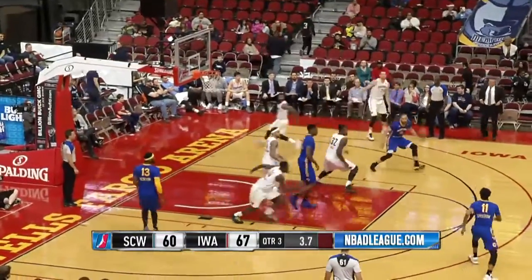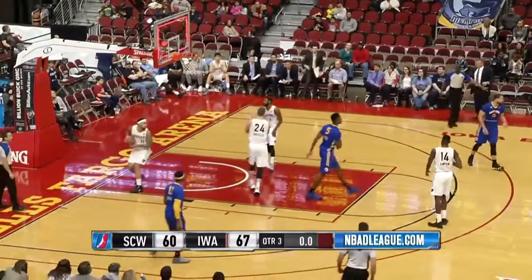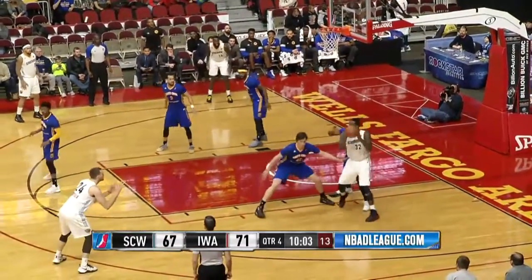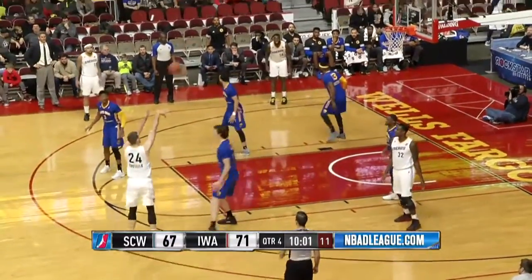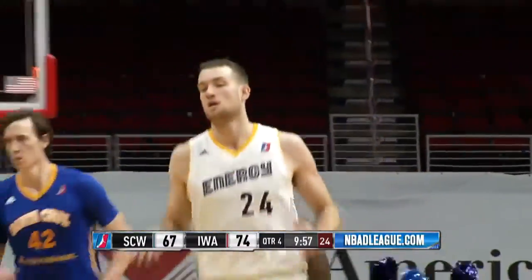Here's Drisdom out front, it's Wood into the corner — Thompson blocked by Costello — and Drisdom is going to launch, in and out, no good. Chivas — they've got bandages, wraps, ice packs, everything to stay in this game.